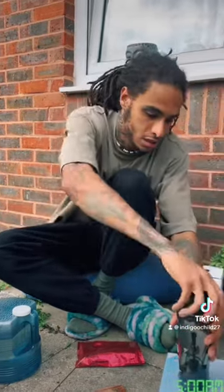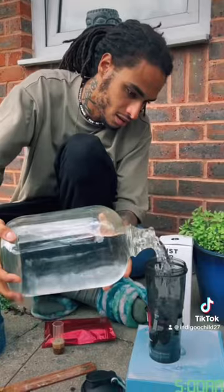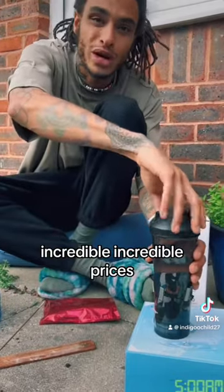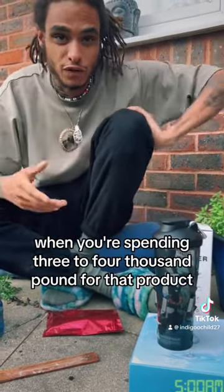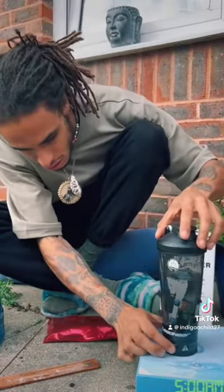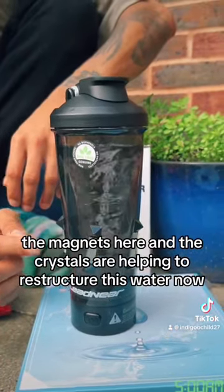So I'm going to take the lid off and use some of my distilled water. All of these products you can purchase at onlyresultscount.com, and I'll have it tagged under this video. They're at incredible prices. I've searched for different machines that do literally less than what these products do, and you're spending three to four thousand pounds for those. Harry Rhodes has made it so ordinary people can access this benevolent Tesla technology. As you can see, it's creating the vortex — creating the torus field. The magnets and the crystals are helping to restructure this water now.